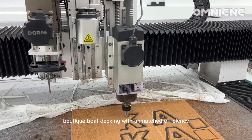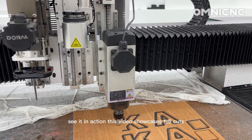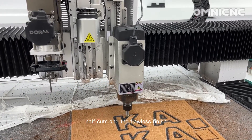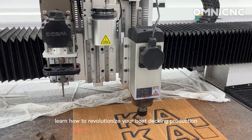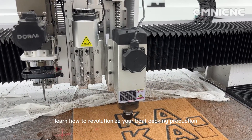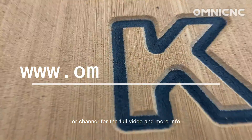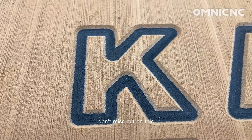This means faster production, less waste, and superior quality. Create stunning faux teak boat decking with unmatched efficiency. See it in action — this video showcases full cuts, half cuts, and the flawless finish.